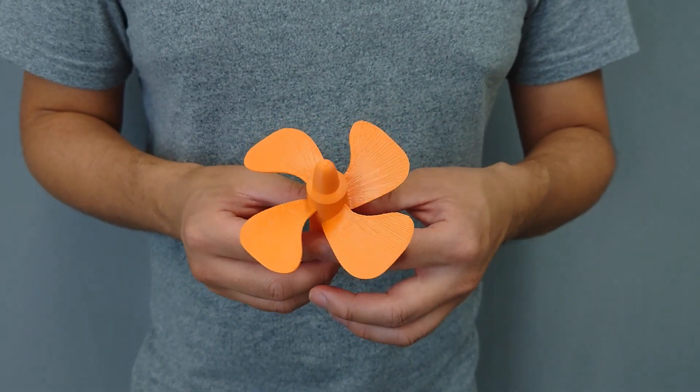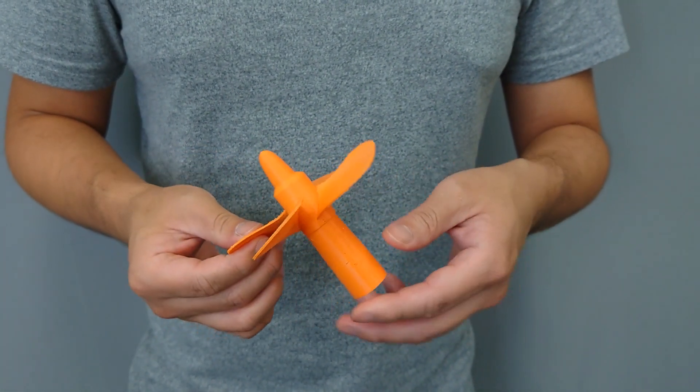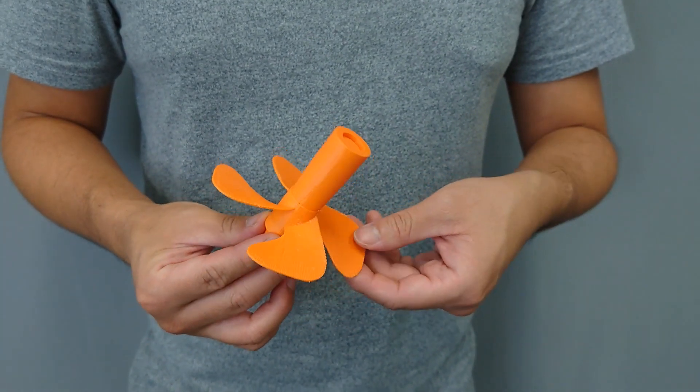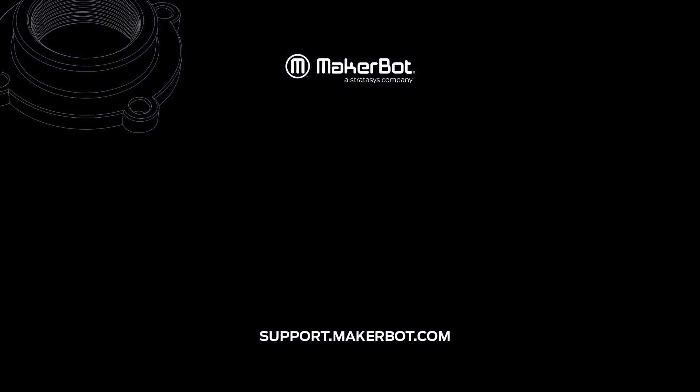Once you have completed the support removal process, you'll be left with a clean print. If you have any questions or issues, please feel free to contact MakerBot Support through our support site, support.makerbot.com.